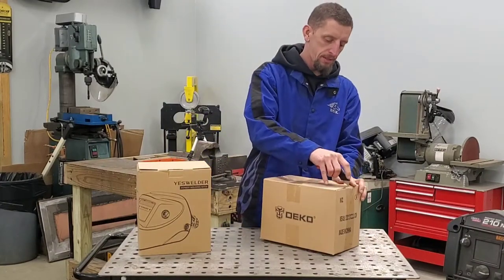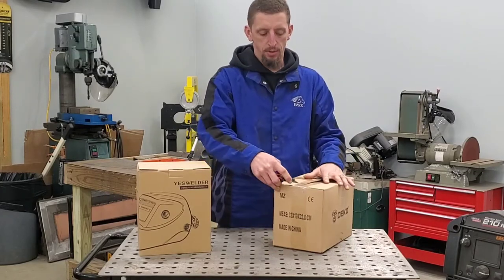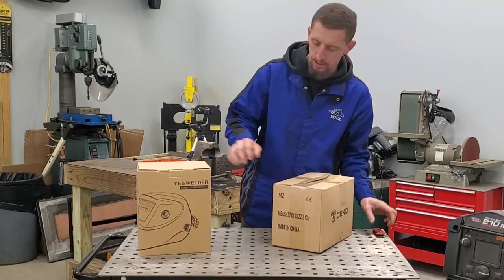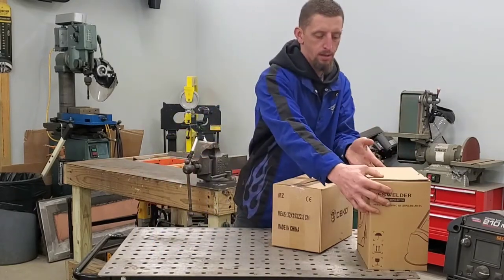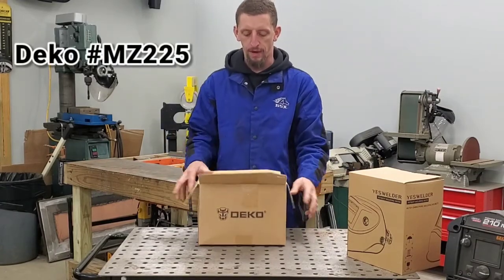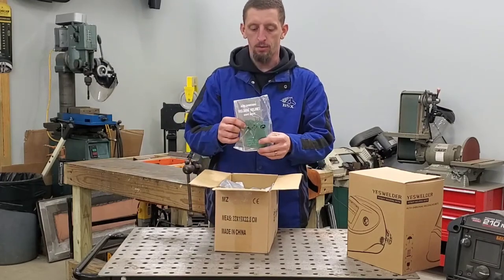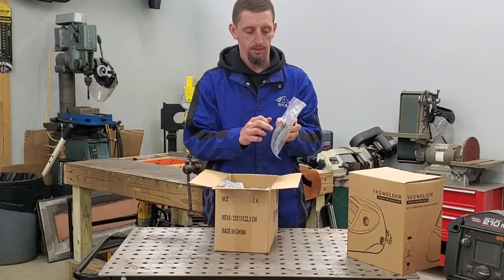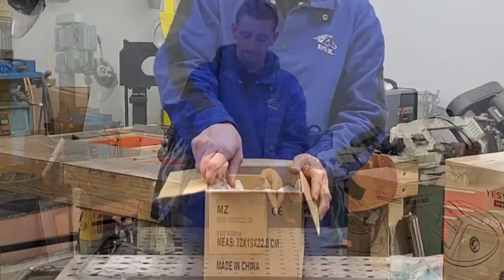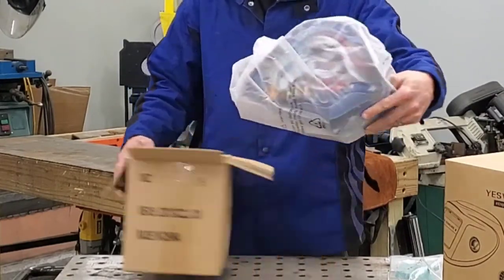The first order of business is to open these boxes. We'll do one at a time and do kind of a first impression on what comes out of the box. The first up is going to be the Deco MZ225. As we open the box, we see the little user manual with a replacement front glass, so that's good. Coming out of the box, we have the helmet.